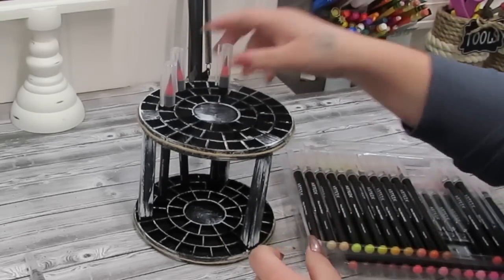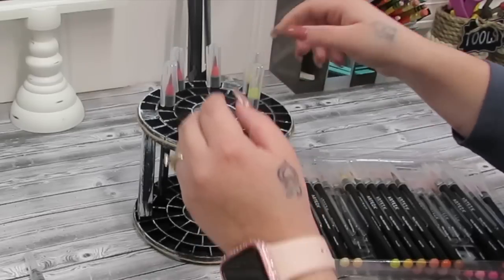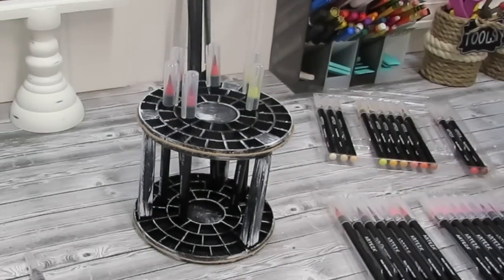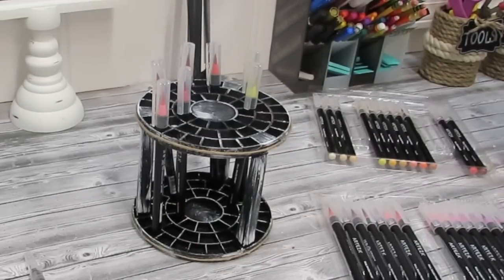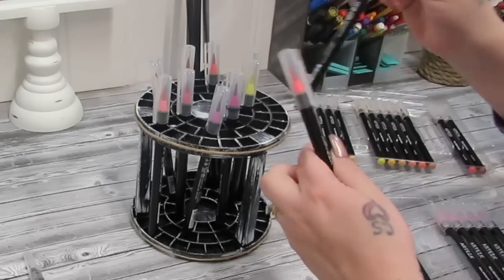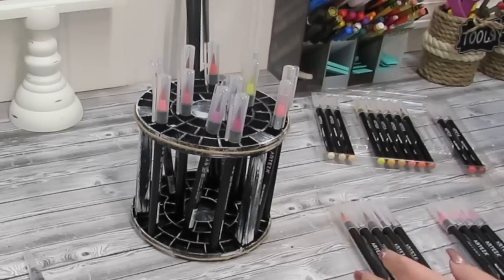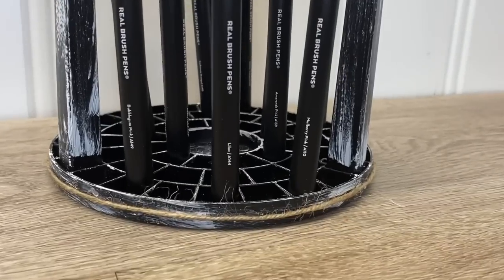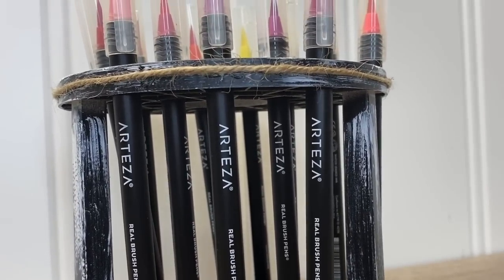I have these Arteza Real Brush Pens — they're kind of like watercolor pens. You can use them and take a watercolor brush to blend them together, or just blend with the tip. They're really amazing. I've been trying to get into watercoloring and I didn't have anything to really store these in so I could just grab and go. This is a functional way to see what colors I have and want to use. Just like that, you can turn something that looks blah into something amazing that you want to look at while you're crafting.